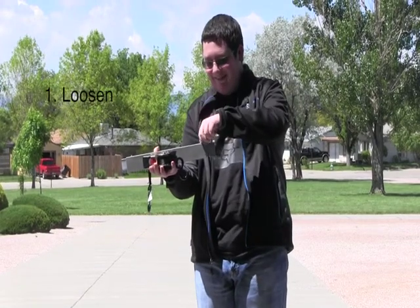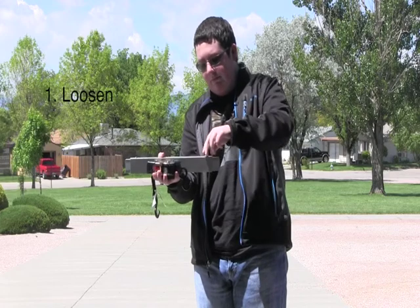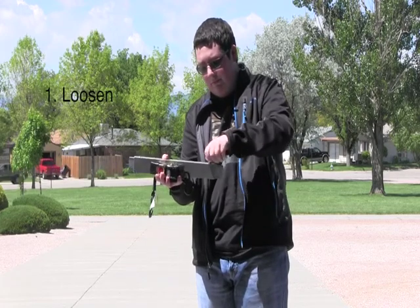First, locate the bolt that holds the spring inside in place and unscrew it just enough to allow the spring to slide back and forth.